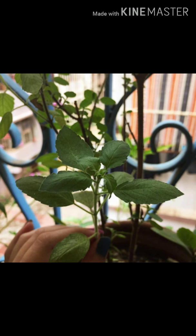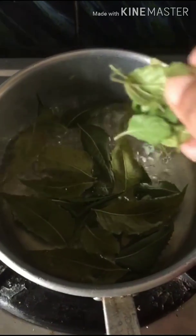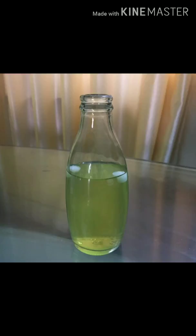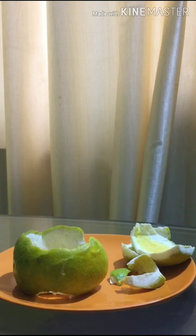For the next one we will add Tulsi leaves and camphor to the neem leaves. We will add some Tulsi leaves after rinsing them, then a few pieces of camphor. After cooling down the neem and Tulsi leaves extract, the Tulsi leaves sanitizer is done.